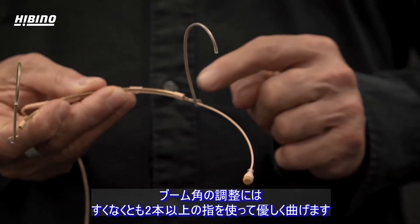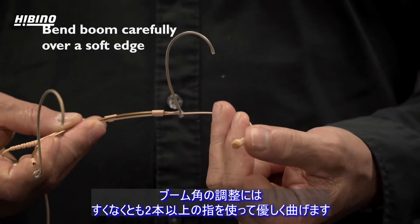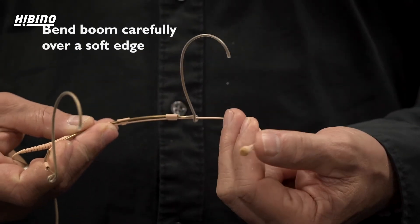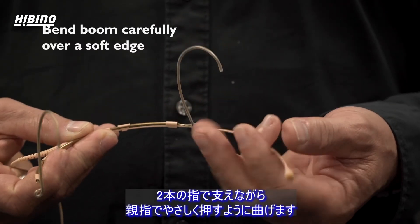If you want to change the curve of the boom, you bend it with at least two fingers. You push it with your thumb and counter hold it with at least two fingers.